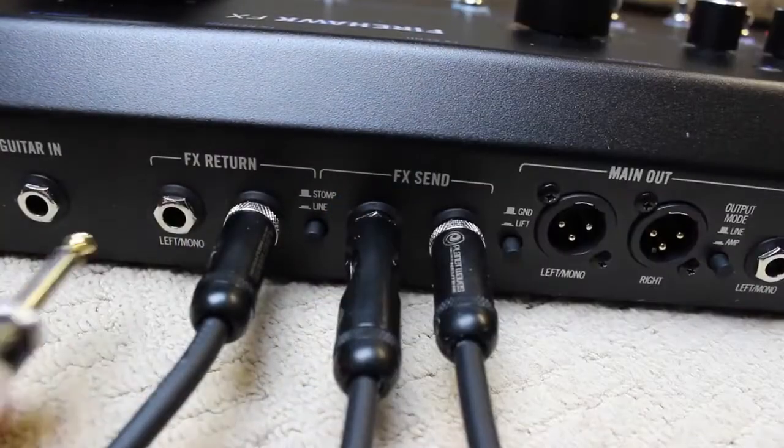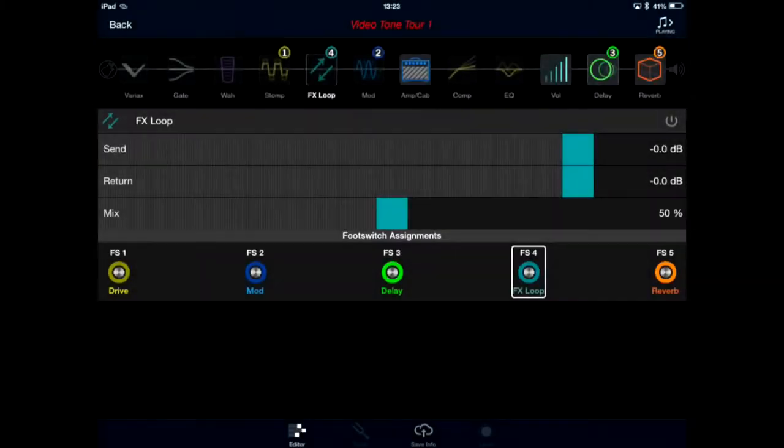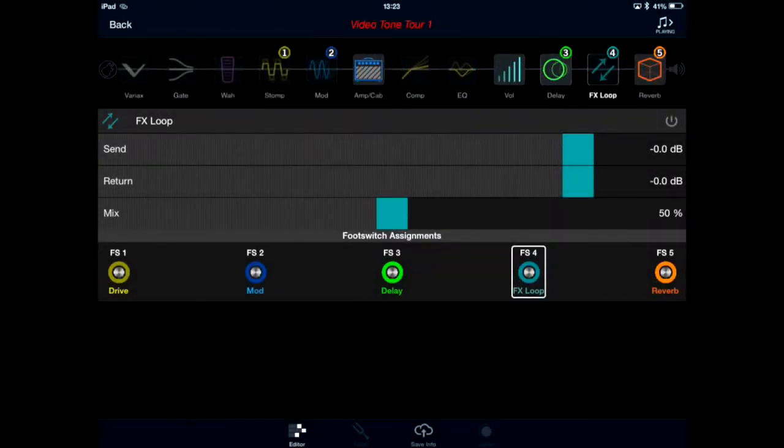Now we have the inputs and outputs connected, we can utilise the effects loop as well. The Firehawk FX has a full true stereo effects loop, so if we want to utilise another effects device this is a great way to do it. I want to make sure this is after the amp so that it doesn't affect the core tone and it stays true stereo.